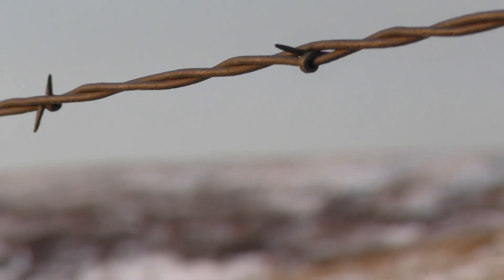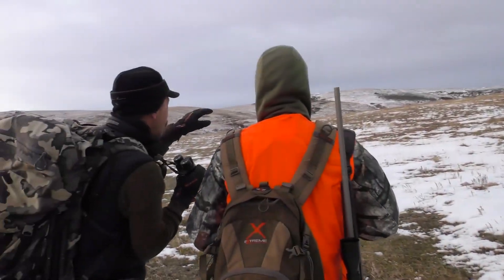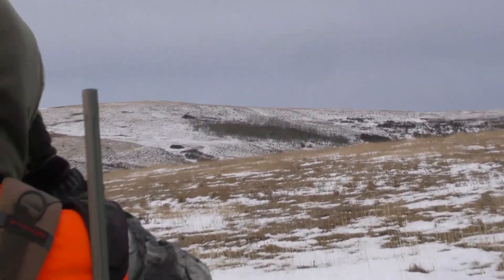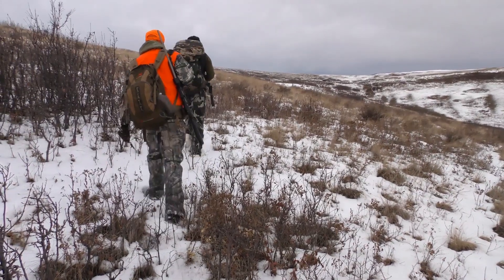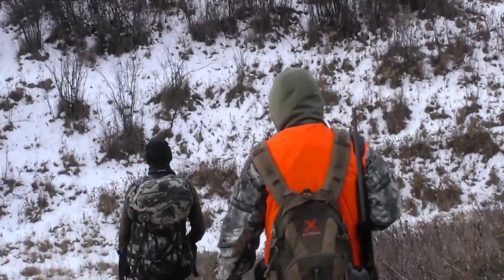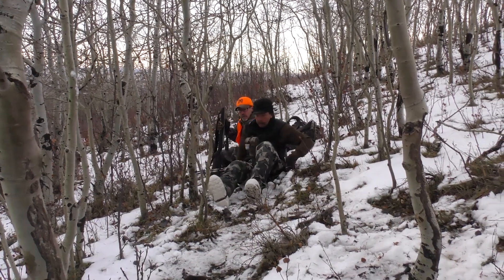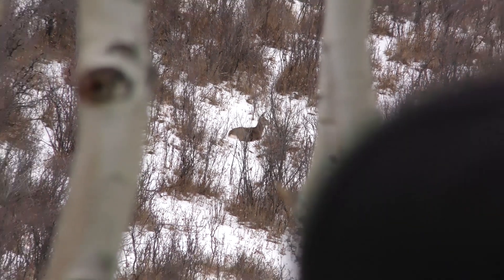So we snuck in, got up the fence line, got hidden, and started glassing. I don't think we were there maybe a half hour when Kelly says, 'I think we found our boy.' Sure enough, he was there — several does, some smaller bucks, but he was there. We just had to figure out a way to get to him. We had to drop way out and get the wind right. It took about an hour and a half to get in fairly tight — a couple hundred yards — and then we had to do the butt scooch like we did ten years ago. We set up on him and it was perfect.